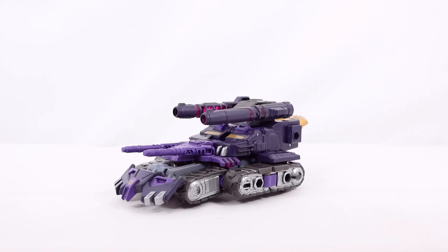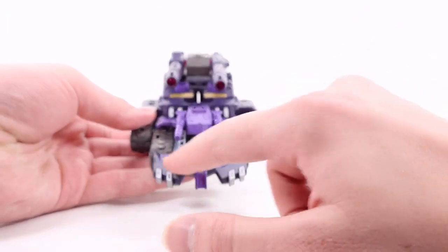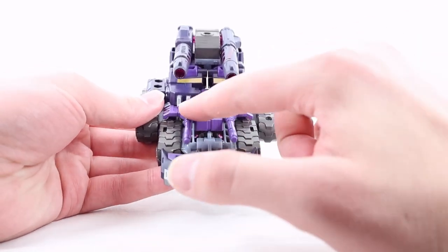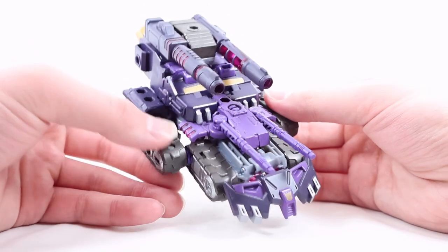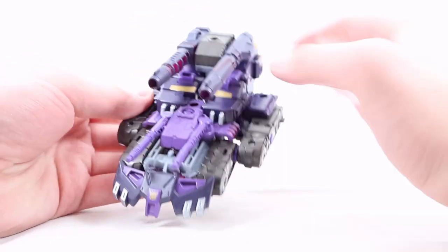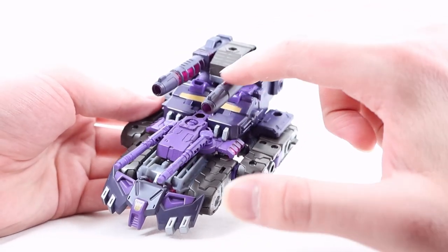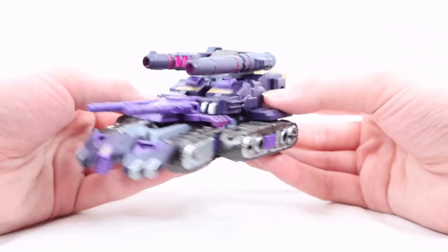Here we have Tarn in his tank mode. Starting at the very front, we have a nice scoop section done in a really nice black-purple color, a very cool bronze Decepticon symbol with silver sections, and a lighter purple. We have two really skinny barrels in that light purple with some really cool glowing red, almost translucent pink and maroon color. At the very top there's another set of really cool turrets done in that same dark black-purple, and that really cool glowing translucent red, almost maroon color through the cannon.